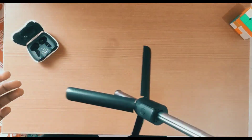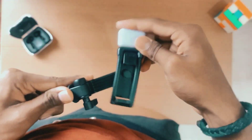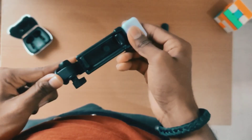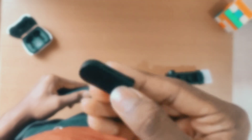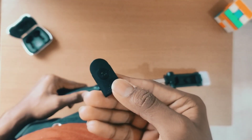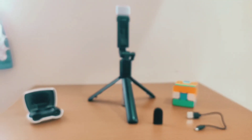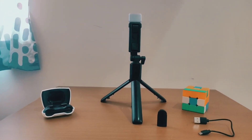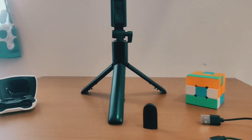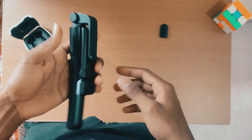There is also a camera and a monitor. After this, there is also an external button. We can connect to mobile. So, I will carry this selfie stick and carry it in my pocket.